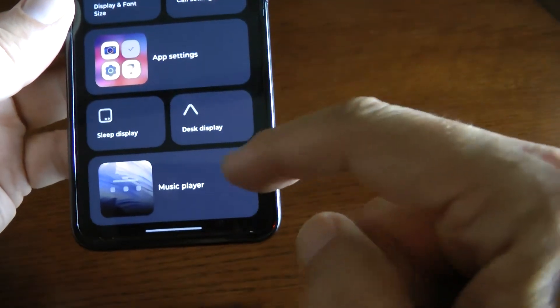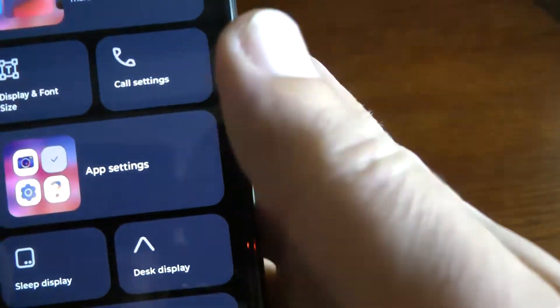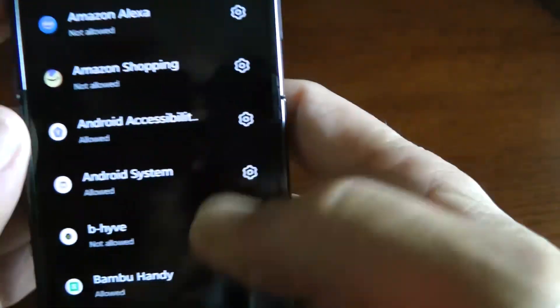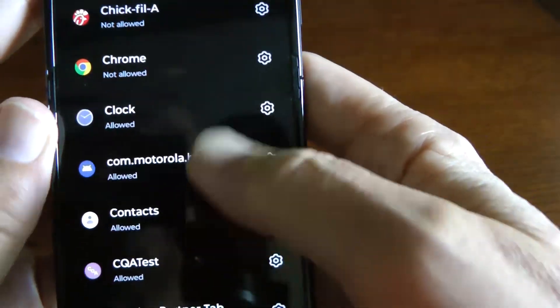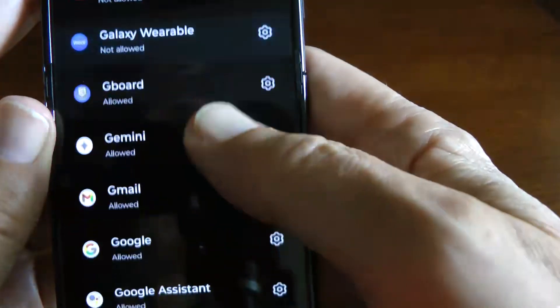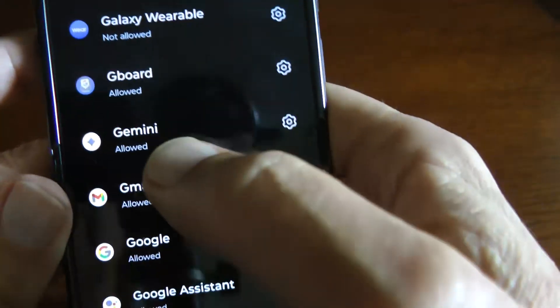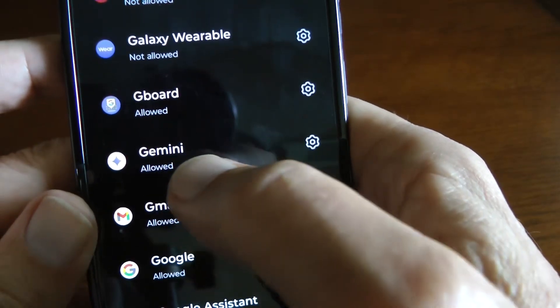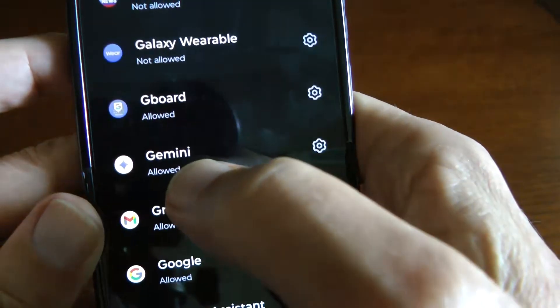Then look for App Settings, which is right here. Scroll down to Gemini — there it is. Gemini has to be set to Allowed. If it's not working, this is probably your problem. Just press that gear button and set it to Allowed.